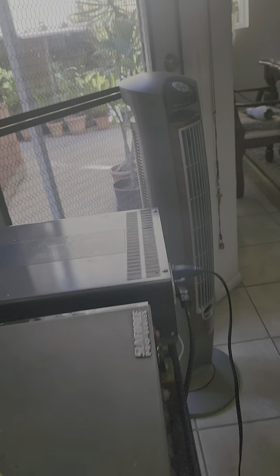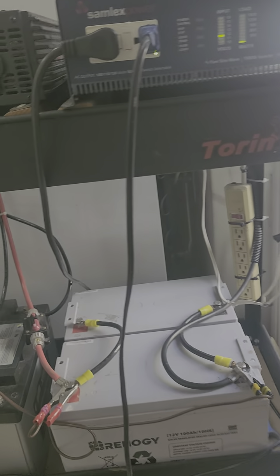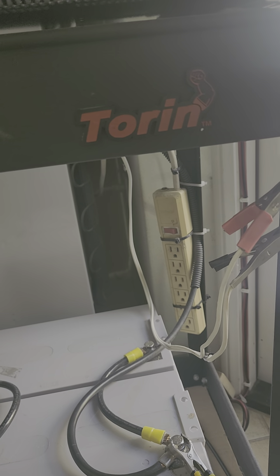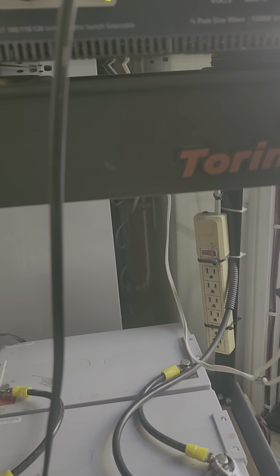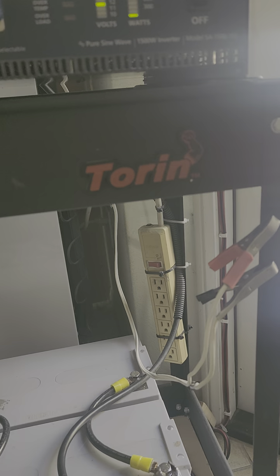Regarding energy savings: if I operate these two loads for six hours, I'm saving on my electric bill. Instead of using the convenience outlet from the utility line, the solar panels are charging my battery right now since the sun is very hot — it is giving 10.3 amperes right now.